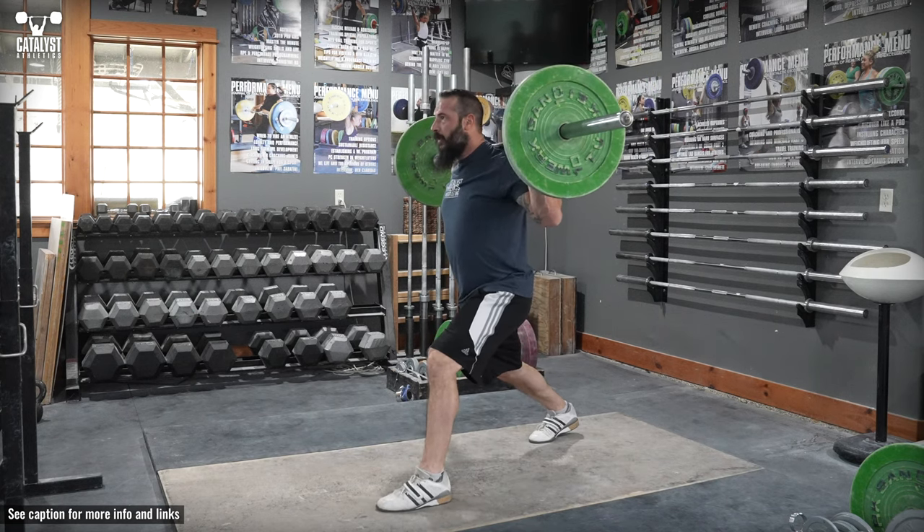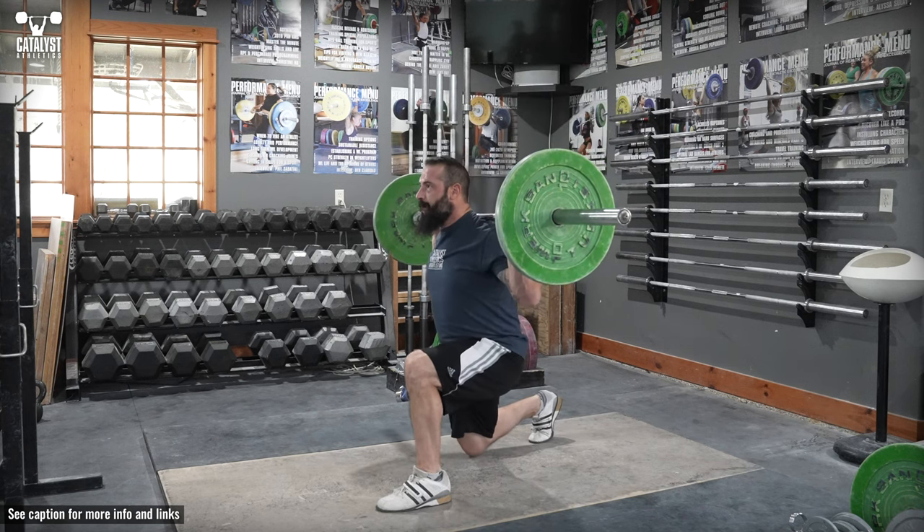Place a bar behind the neck or in the clean rack position and position your feet in your jerk split stance.